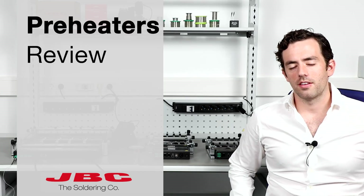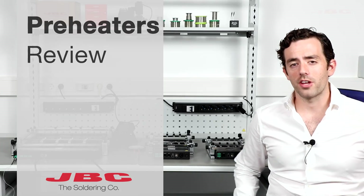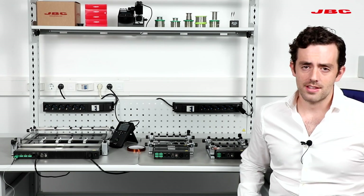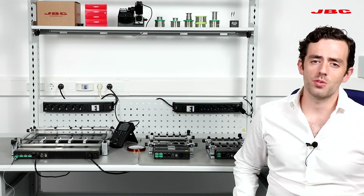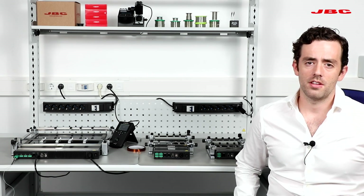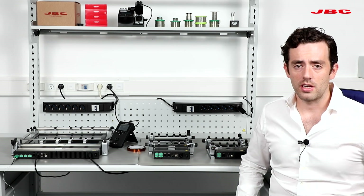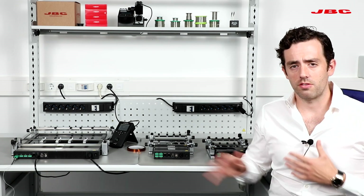Hi, how are you, and thanks for joining. Today we're going to review the four different preheaters that JVC Tools has. All of our preheaters go to a max temperature of 482°F, which is around 250°C. All of our preheaters are convection preheaters — that's the technology we use.